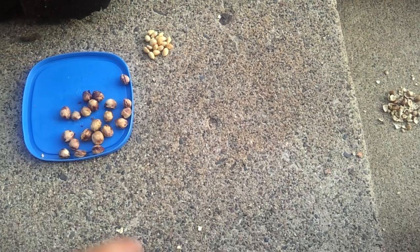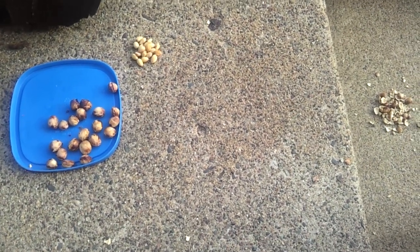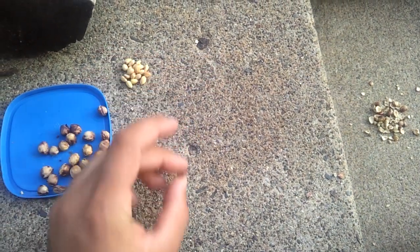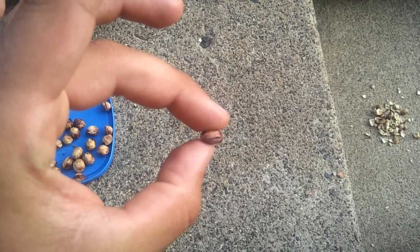Look for a hard surface like the back stoop here at my place, and look for a fissure. What you want to do is place the cherry seed inside the fissure, and look for the seam on the cherry seed.